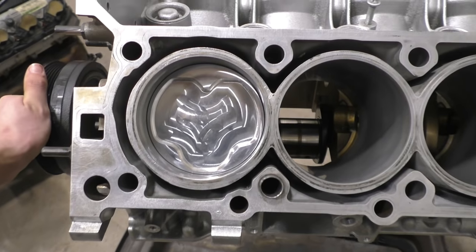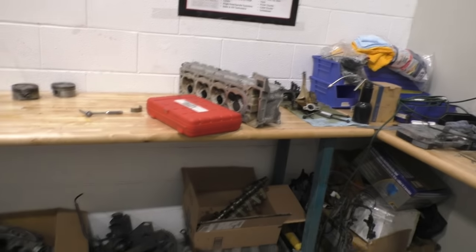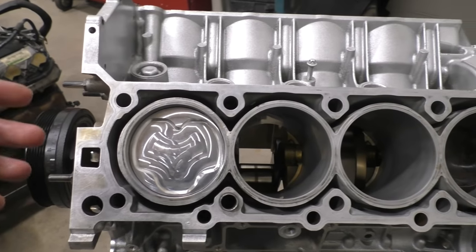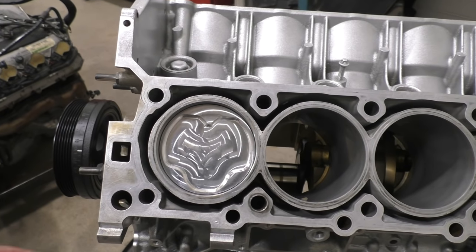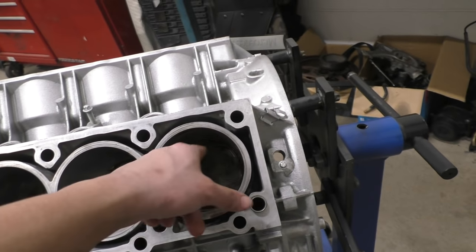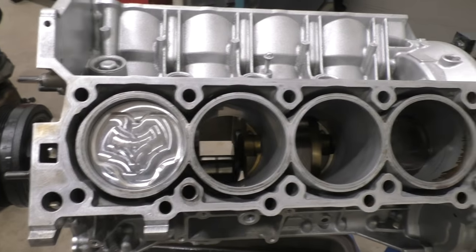Everything is looking pretty good. Next, we need to put the head on with a few of the valves in there so we can check the valve clearance — see if the valves are hitting the pistons at the proper point and how much the valves can open when the piston is at top dead center. That's going to be a massive improvement over the factory piston, because the factory piston wasn't even designed for valve clearance — the shape on the top doesn't even clear the valves properly.